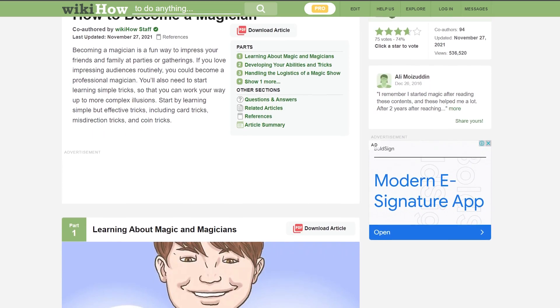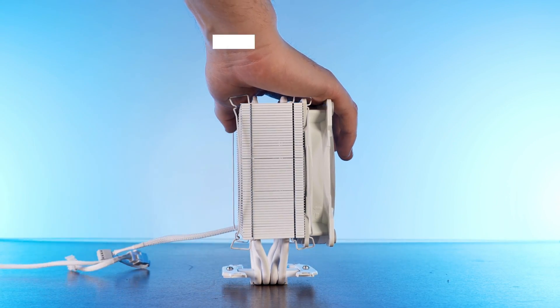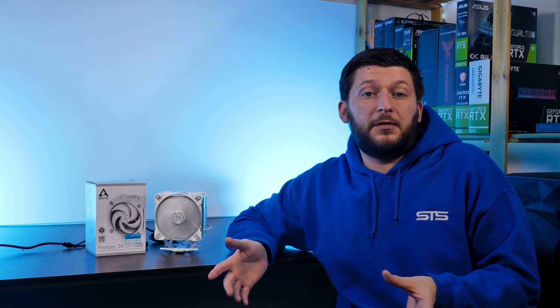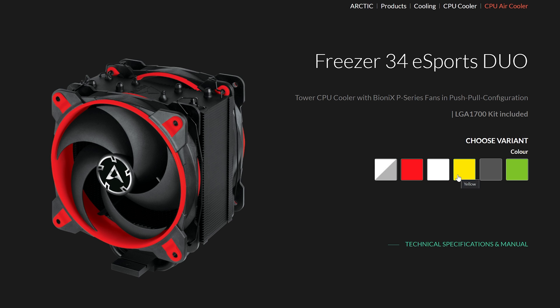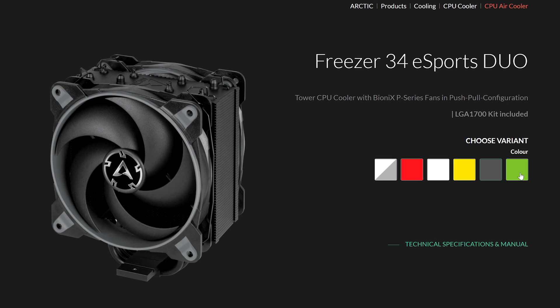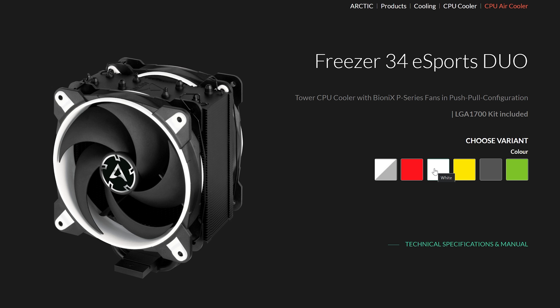The Freezer 34 Esports and Esports Duo are not solely available in white. Just like the Bionics P120 fans used on here, the whole cooler can be purchased in the same variety of colors, including things like the standard black and colorful reds and greens.